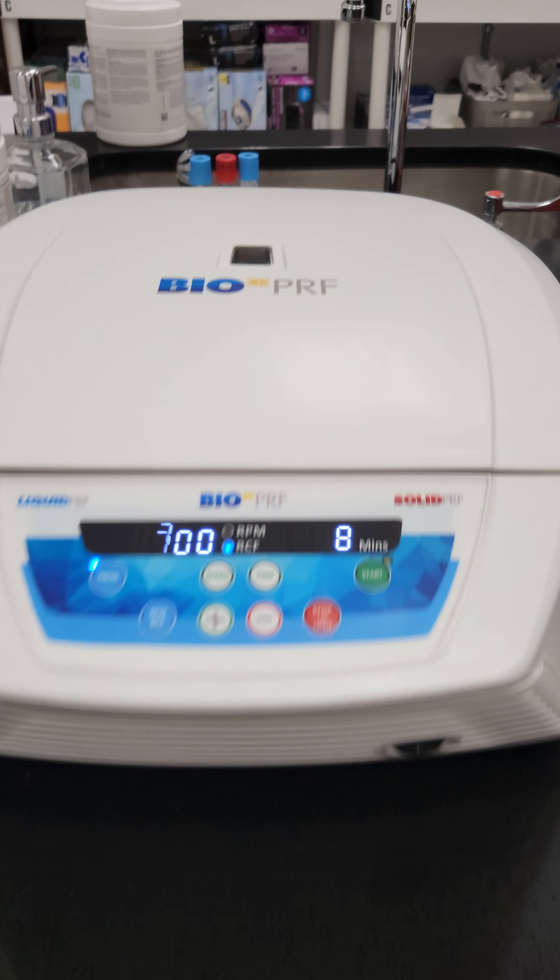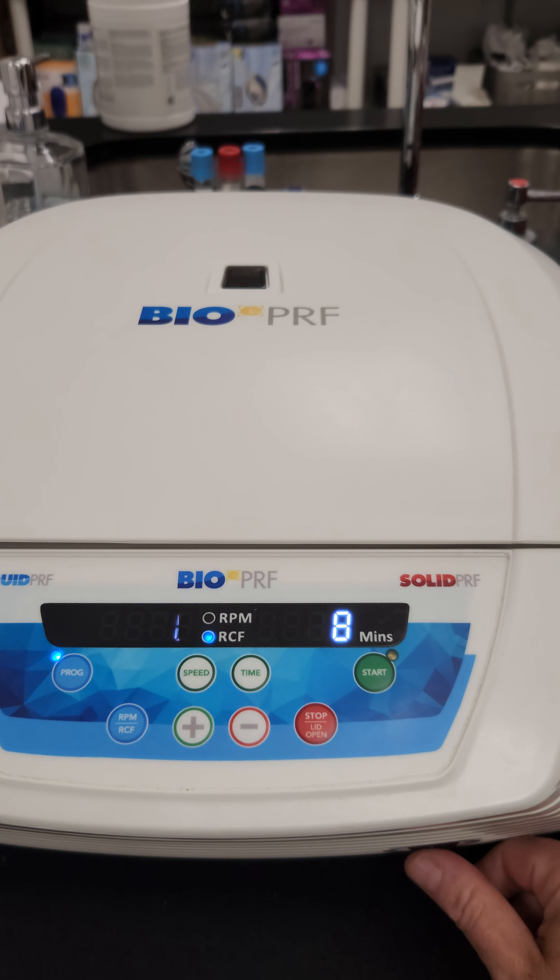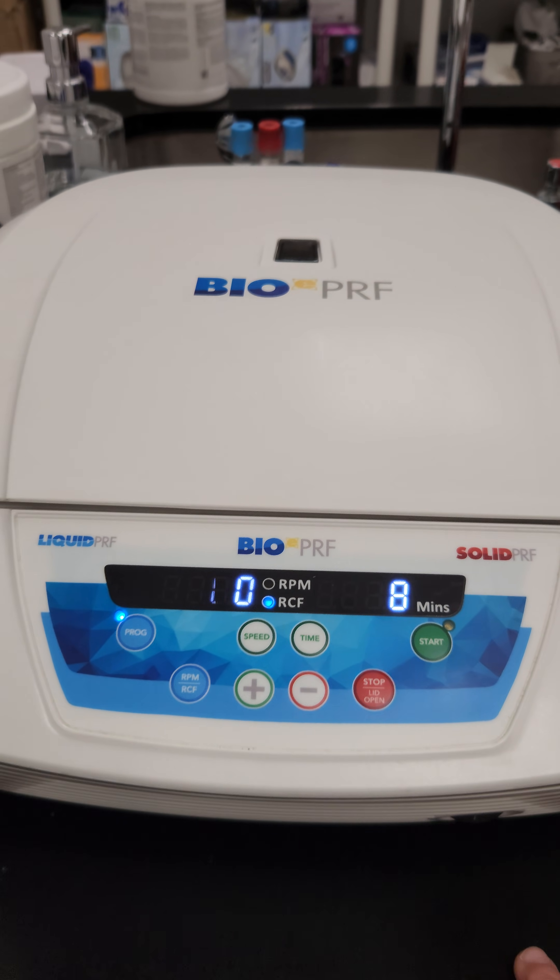Just make sure that before you turn the centrifuge off, it is no longer spinning.